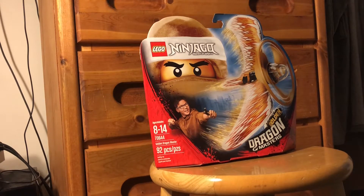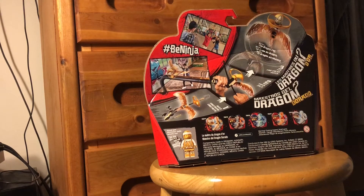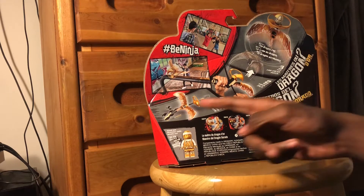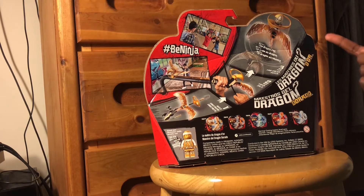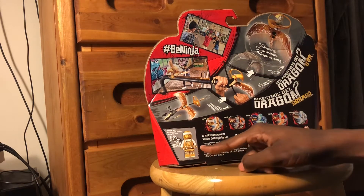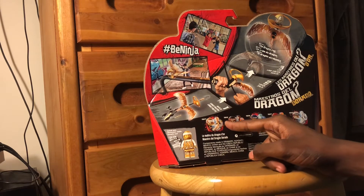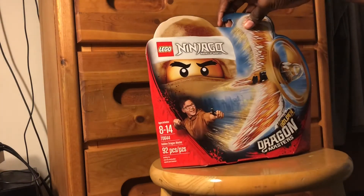What is up everybody, Josh from MTMD Studios here. Today I'm reviewing set 70644, the Golden Dragon Flyer. It comes with 92 pieces, recommended for ages 8 to 14. Turning the box around, they show you how to build it, how to rip it, and how to fly it — and they advertise different tricks. You have Cole, Jay, Kai, and Zane on the box, as well as the Golden Master.